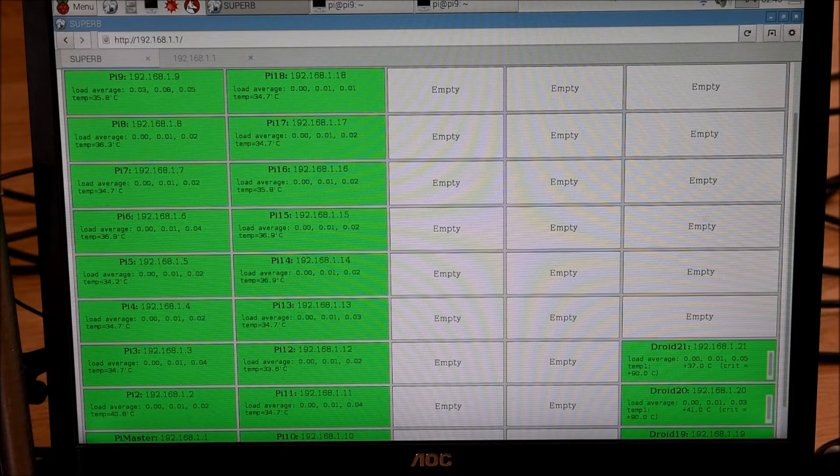The first thing I did was install an Apache web server on the head node, and then I wrote a web page which shows all 45 slots on my supercomputer. For each slot, it either shows up white if it's empty, or green if there's a board installed. For each board, it shows the node name, IP address, processor usage, and processor temperature.